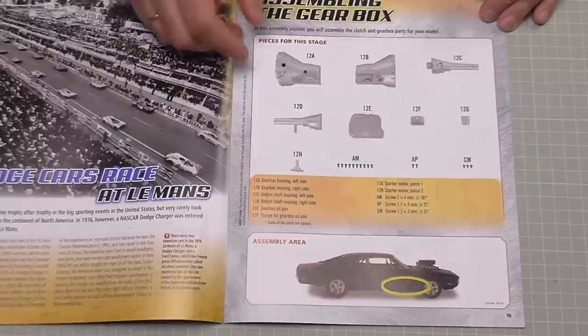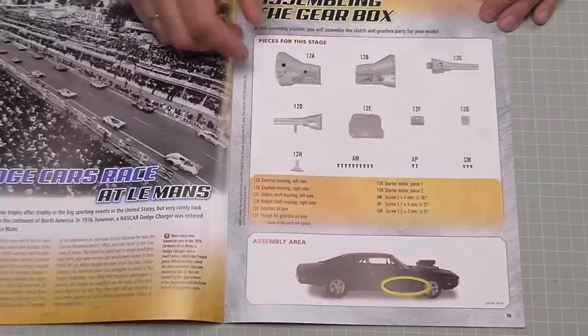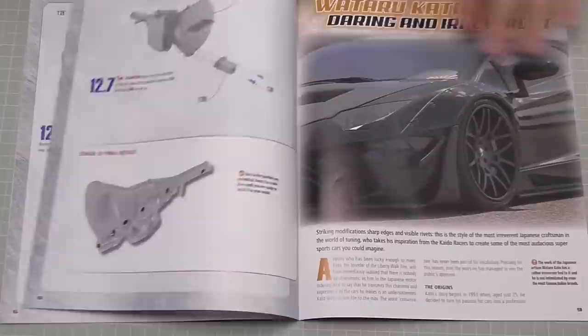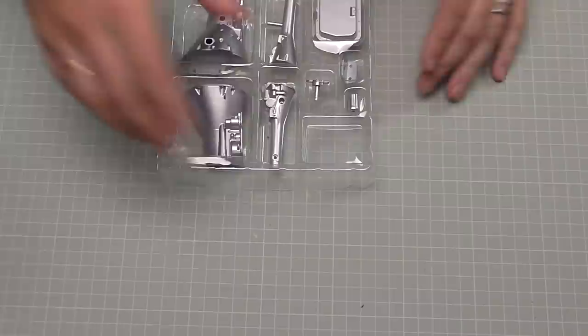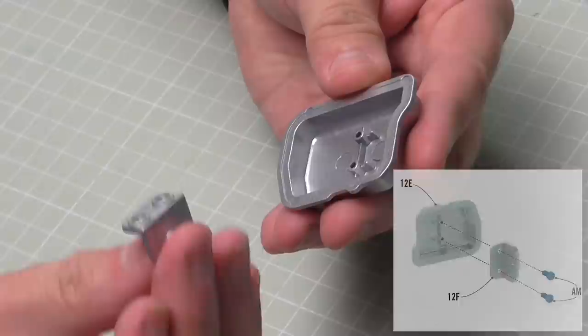In stage 12 here we're going to start to assemble the gearbox — I think this is where it's going to start to build the engine as well. This is all metal parts, and anything going into metal I normally put oil in. A lot of people ask what oil I use — it's just a regular 3-in-1 oil, you can get that from anywhere. I also have it in my Amazon store. At the end of it it's going to look just like that, so we've got three loads of screws in this one.